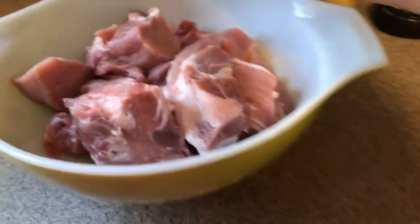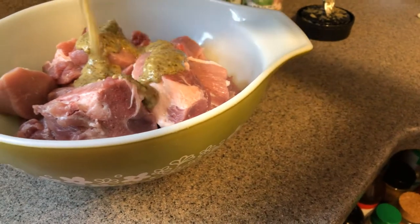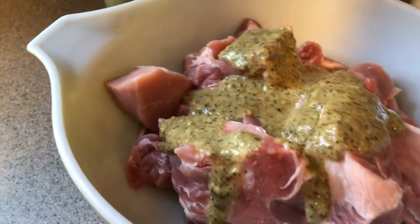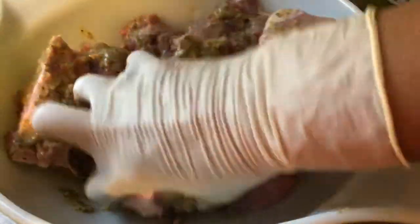I'm getting ready to season this, let me just show you real quick. You see how creamy it is — it almost looks like a thick salad dressing consistency. So now you massage your meat and season it really good, like I'm doing here.